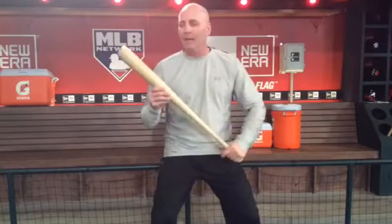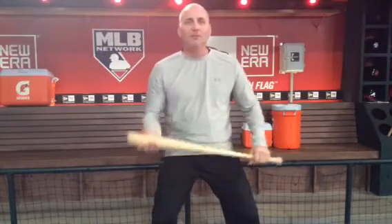Using a wooden bat or using an aluminum bat? Both are fine to have drills with, both are fine to take BP with.